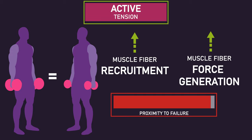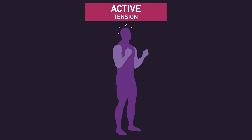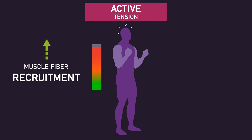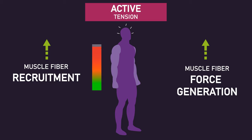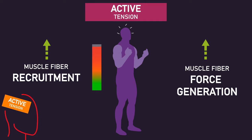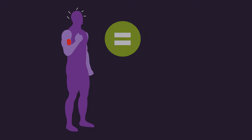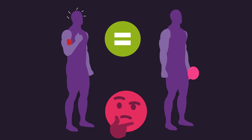Now, here's the main point. You can likely achieve high levels of active tension without any weight. By simply moving a muscle through a range of motion while simultaneously trying to maximally contract and squeeze the muscle, you are forcing the recruitment of many muscle fibers, as well as high force production by many muscle fibers. Put differently, you are self-inducing high levels of active tension. Perhaps this explains why no-load biceps curls may be as effective as normal biceps curls with weights.